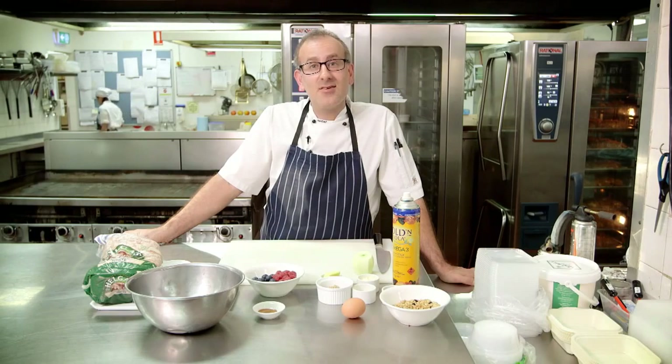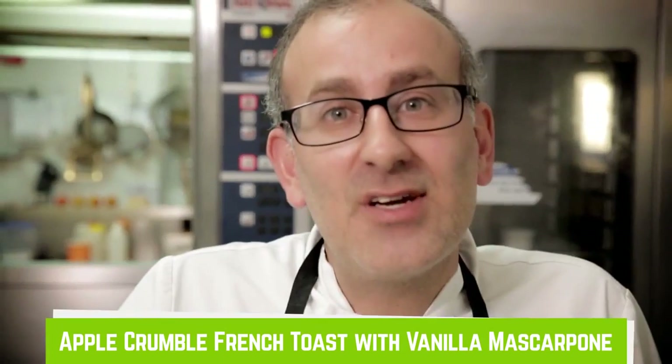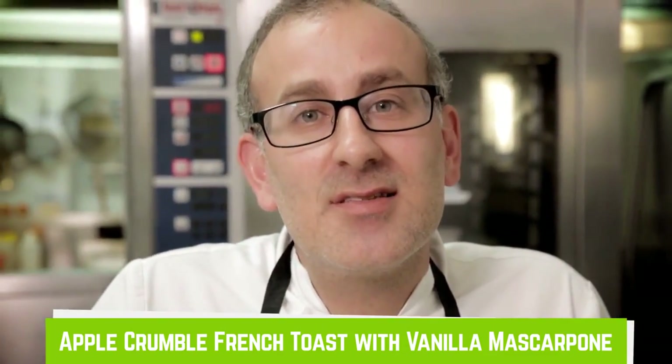Hi, my name's Chef Vast. I'm here at Scott's College in Bellevue Hill. Today I'll be cooking apple crumble French toast with vanilla mascarpone and toasted oats.